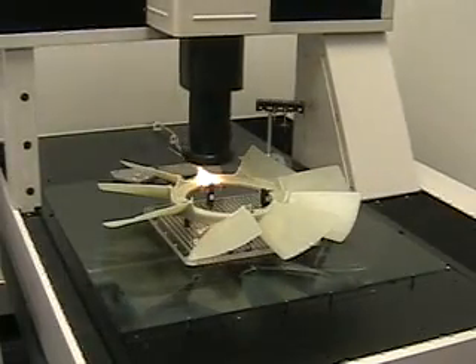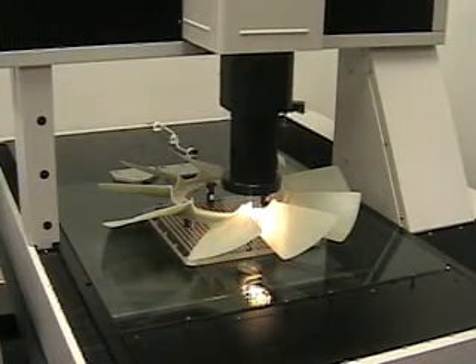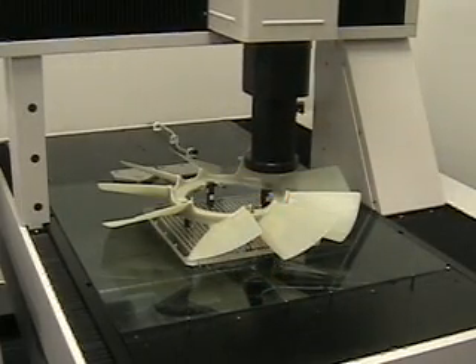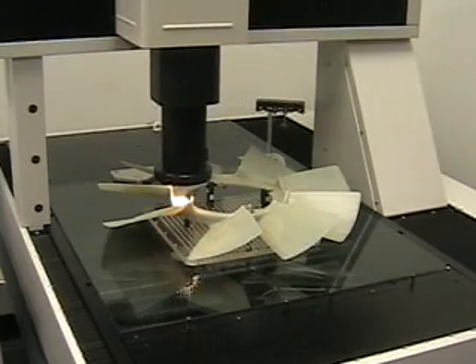The machine relocates datum A again by measuring a plane on top of the surface, because now I'm looking at the bottom side of the part. At the same time, we also relocate datum B, which is the pilot diameter again, because it may have moved in the rotation process.